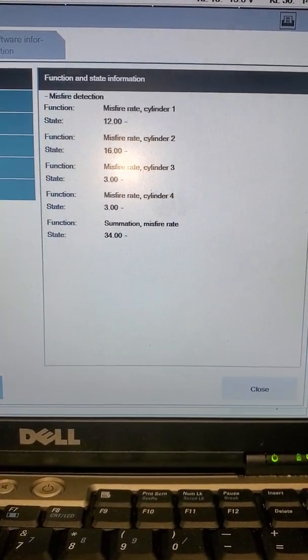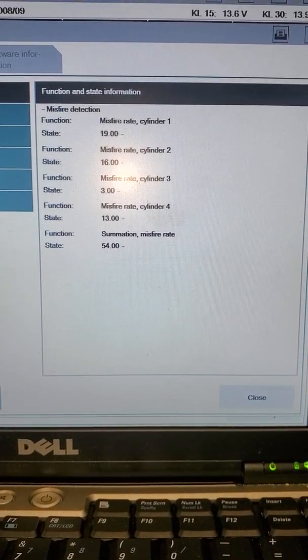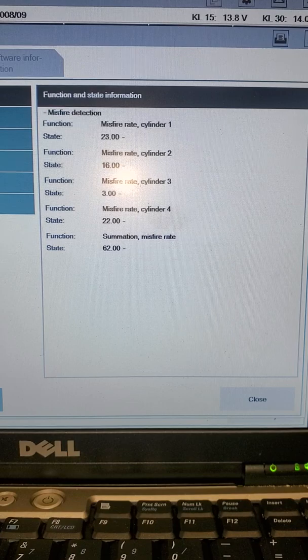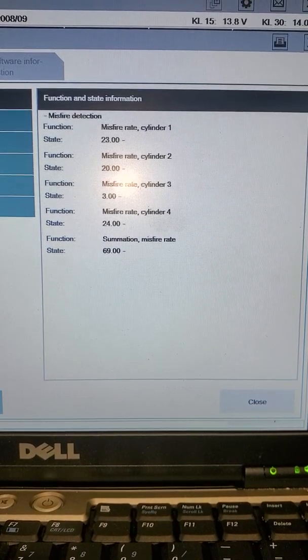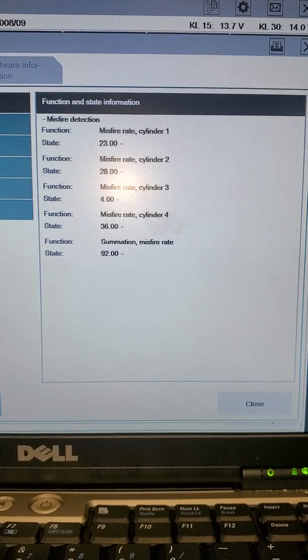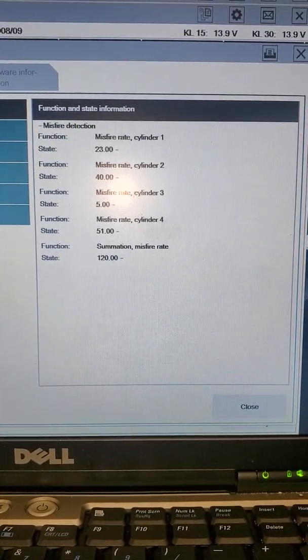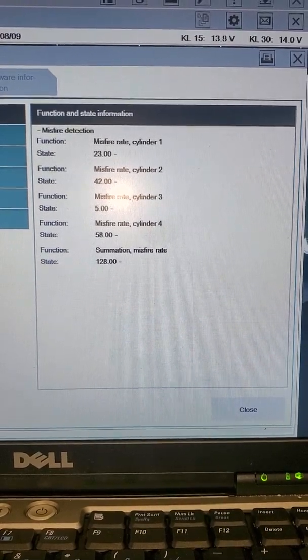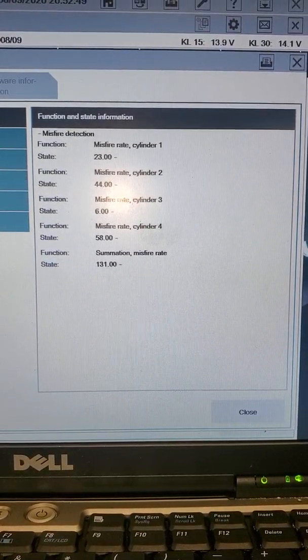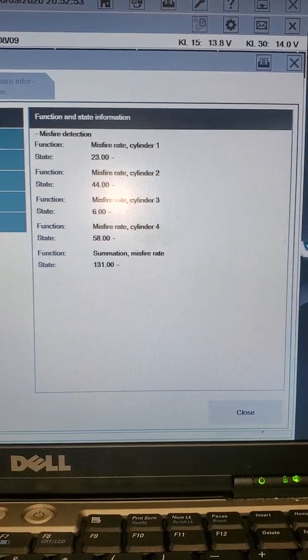Okay, release. Okay, snap the throttle. Okay, stop.